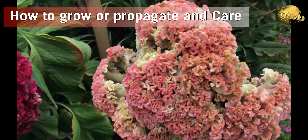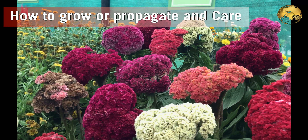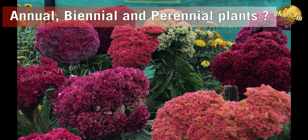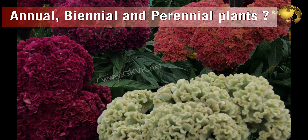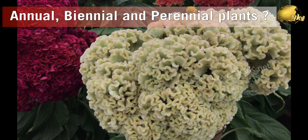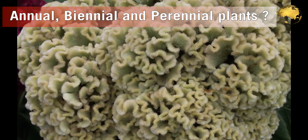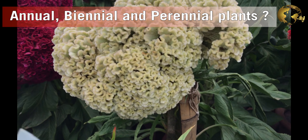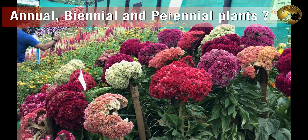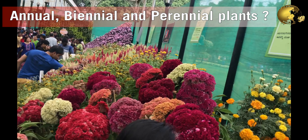Now we shall discuss some points on how to grow, propagate and care for this plant. These are annuals and are mostly grown from seeds. An annual is a plant that grows, produces its seeds or flowers, and then dies within one year. A biennial plant grows for two years before setting its seeds and then dies. A perennial is a plant that lives for more than two years, like many of our common plants and trees.